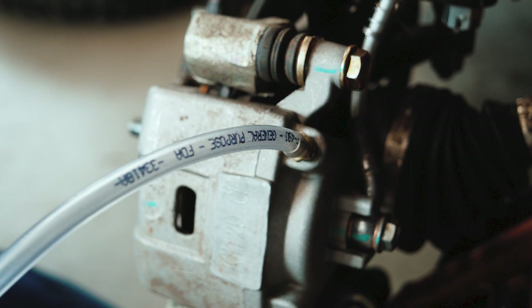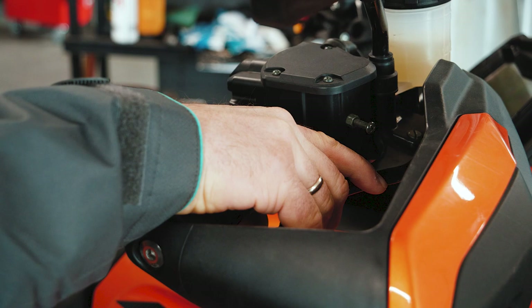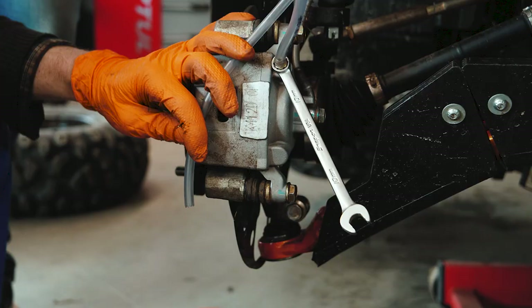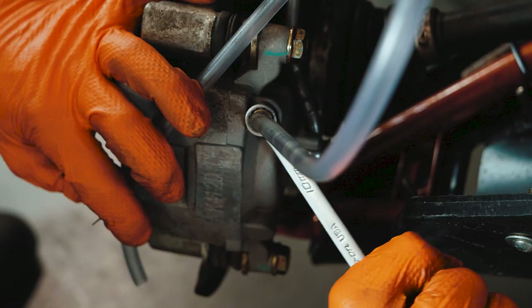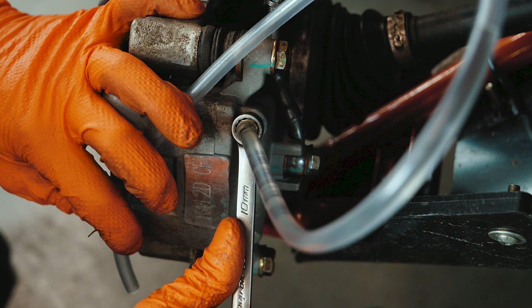The best way to bleed your ATV's brakes is by using two people, so ask your friend to give you a hand. Push your brake lever and keep holding it. While holding the lever, unscrew the bleed bolt. When some of the fluid enters the tube, screw the bolt back on.